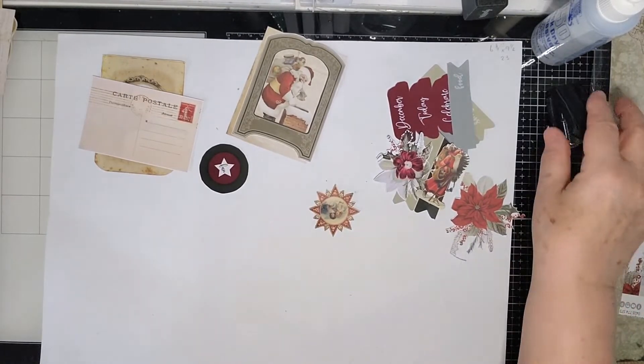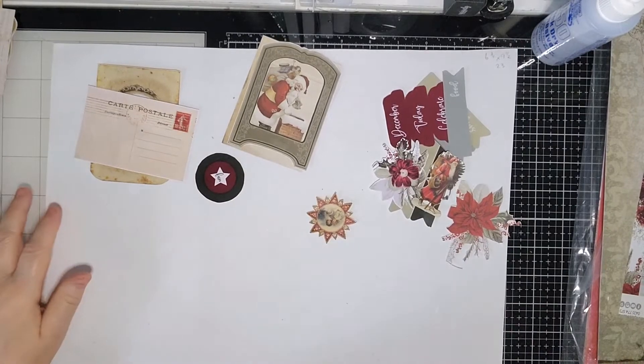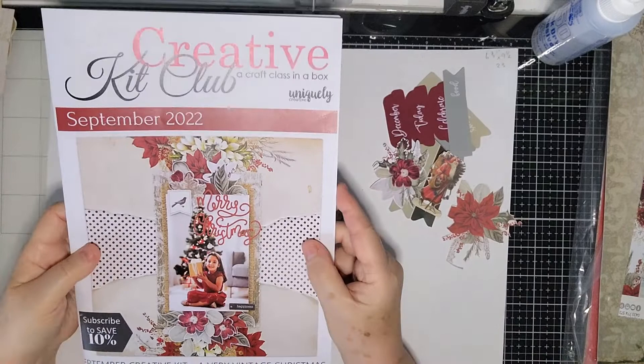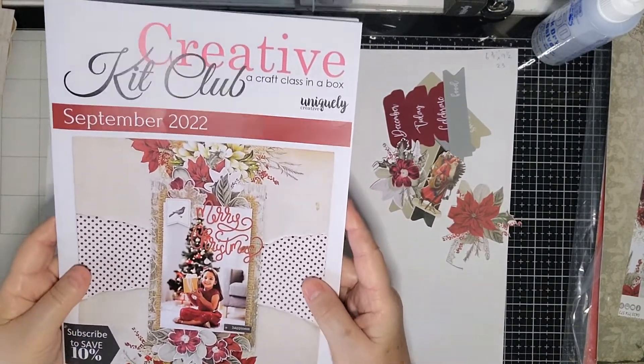I just thought I had my lights ordered but I haven't. It's been a while since I've done some embellishment making, so I thought we'd do that today. I'm using this lovely kit by Uniquely Creative called A Very Vintage Christmas.